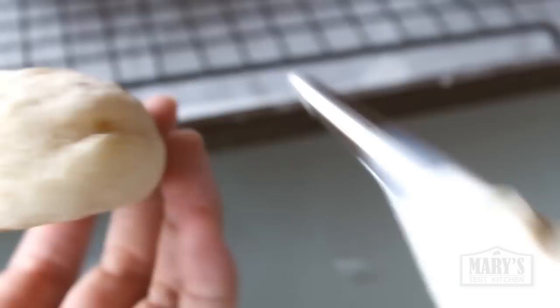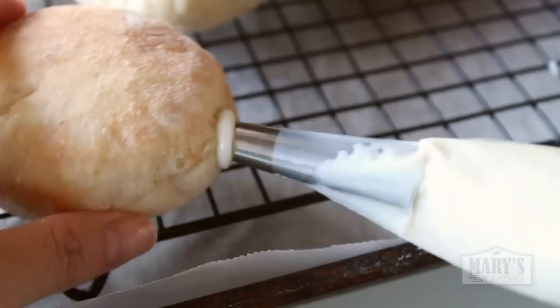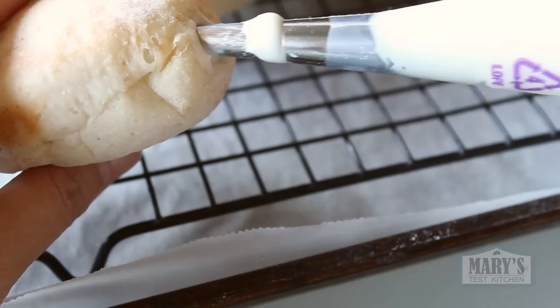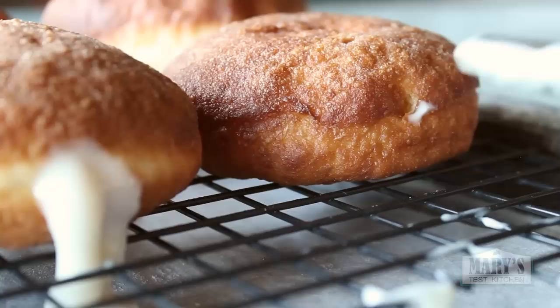Insert the tip into the hole you've already made, squeeze applying even pressure, and fill them up. Some bakers weigh their donuts to make sure they get filled evenly — I'm just going by feel. Sure, you may get some donuts spilling their guts, but it's kind of half the fun. Now we have a whole bunch of cream filled donuts.